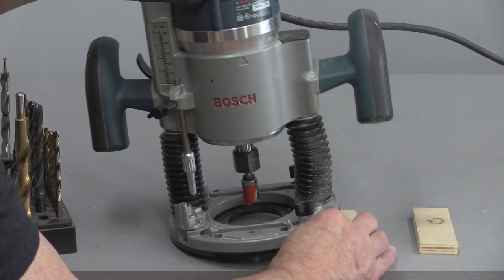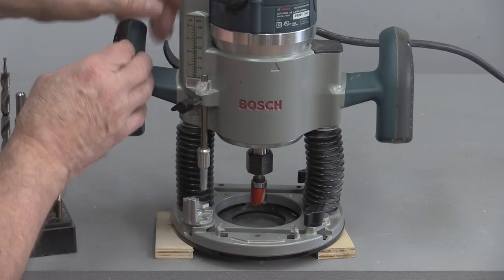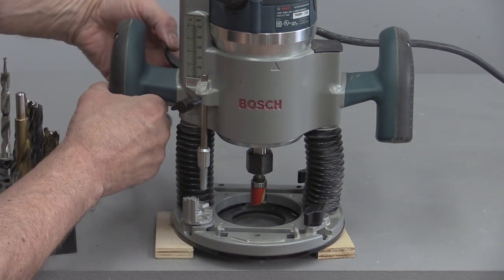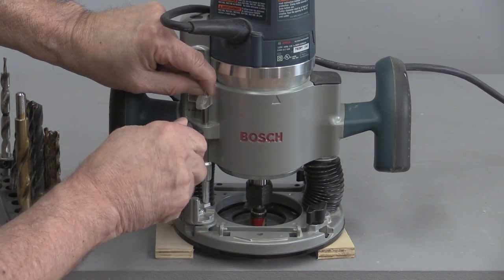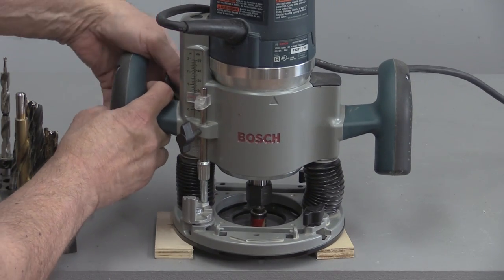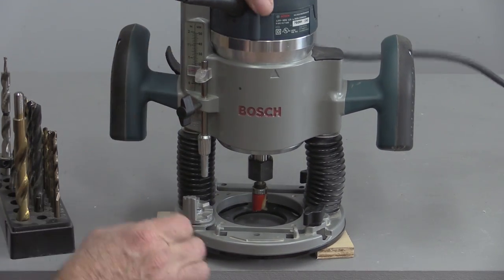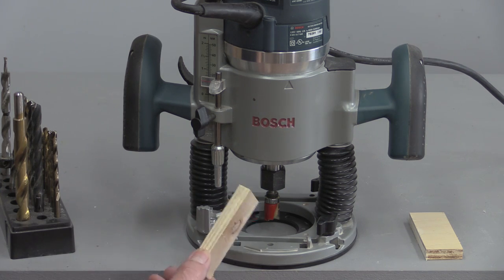You can do it a couple of ways. If you've got a couple of blocks around that are the right depth, you can do it that way. You take that and drop it down and reset it, and then when you take those blocks away and push down, it will go to that depth.